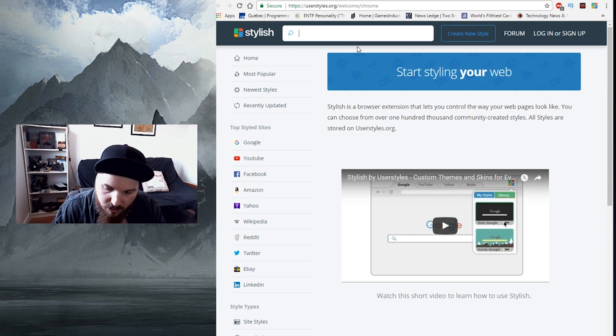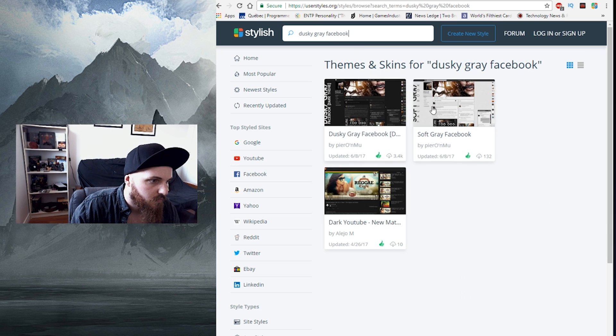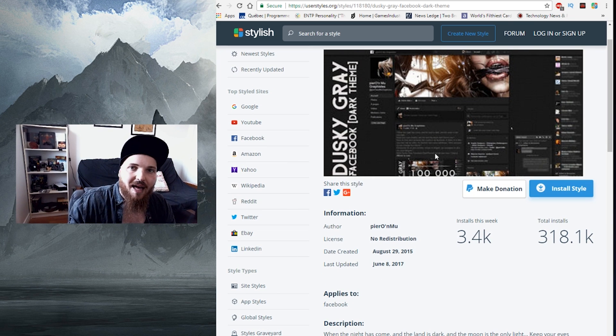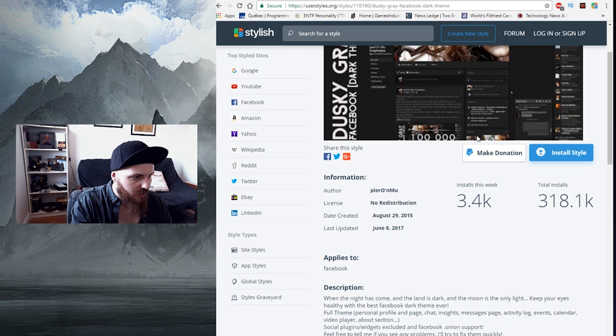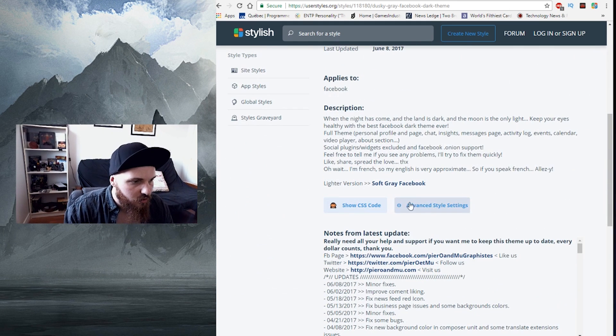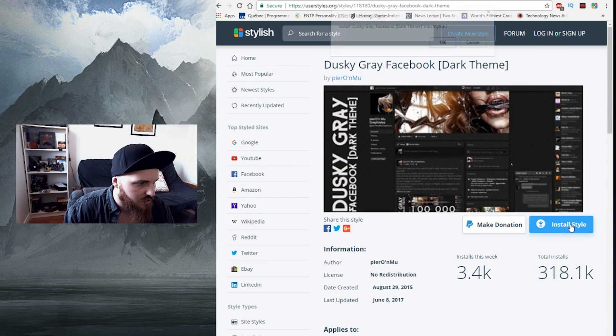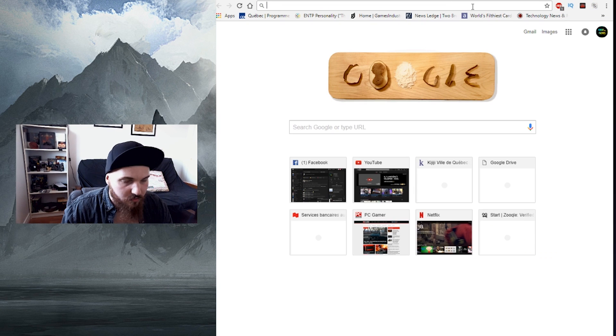The first one I personally like is called Dusky Gray Facebook. What I like about this theme is it's not a flat black — there are colors and patterns and things like that. Go on this page, and before you click Install Style, go to Advanced Style Settings and click on Colored Icon — yes, because it looks better — and then click Install Style.